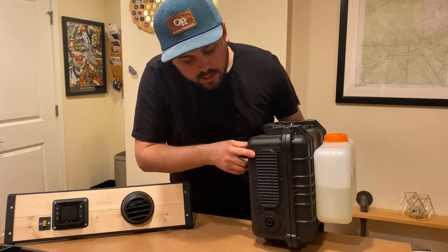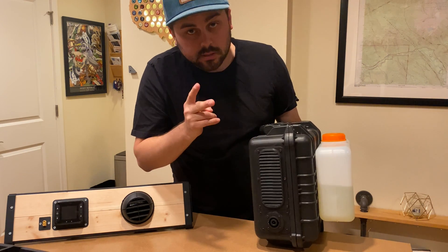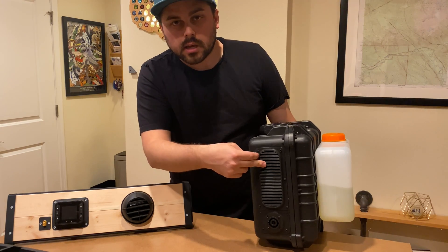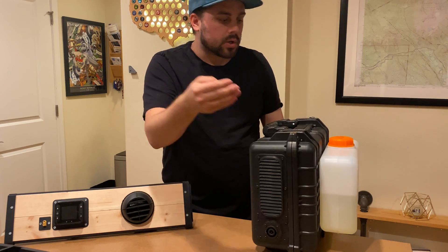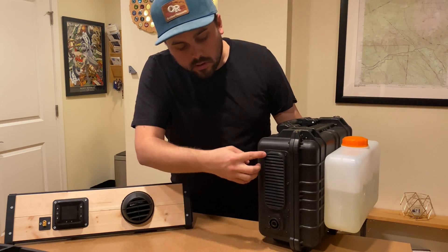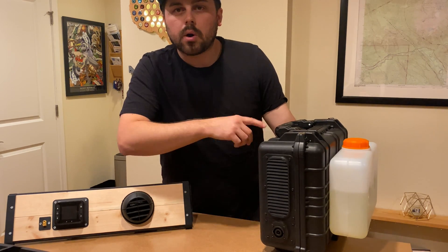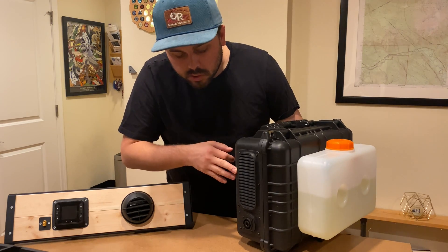I've come up with this intake here that does two things. First, it's the heater's actual breathing air intake — cool air comes in, gets heated up through the heat exchanger, and then out the other side. There's also a computer fan down here which helps to keep all the components inside the box cool so nothing gets damaged.